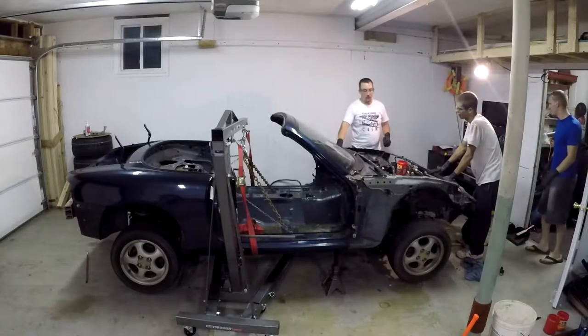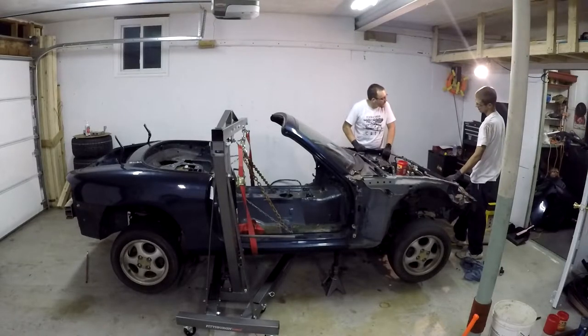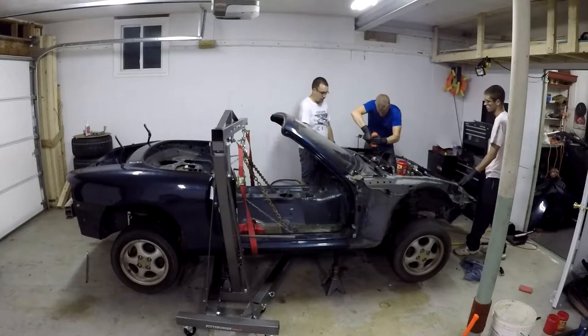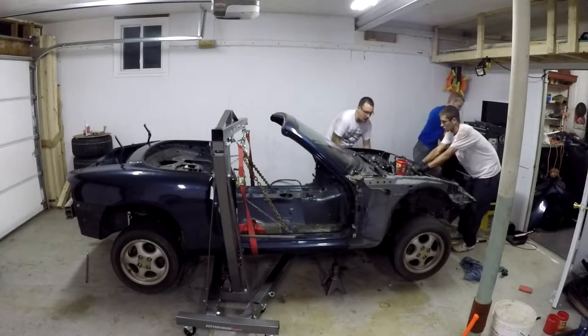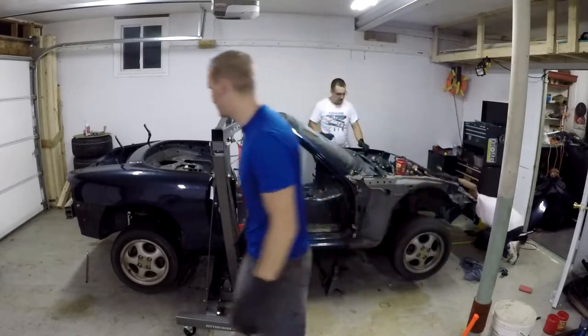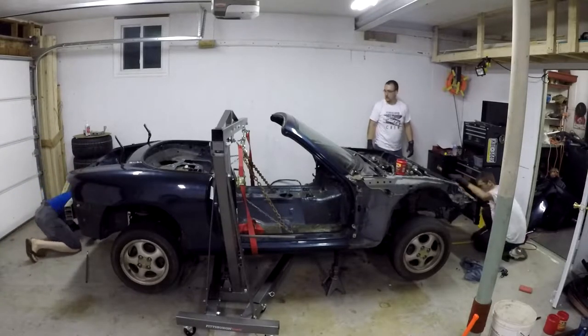The front subframe is down — down she went! How much space do you have with the wheels in the back? I'm a little longer than you but I've got a little bit of room.